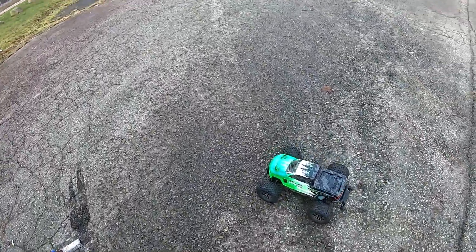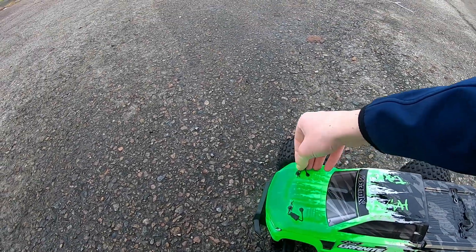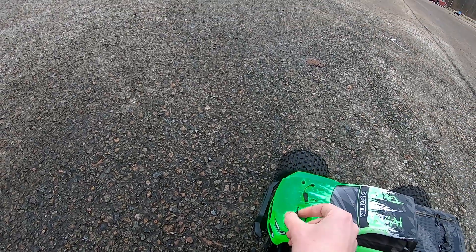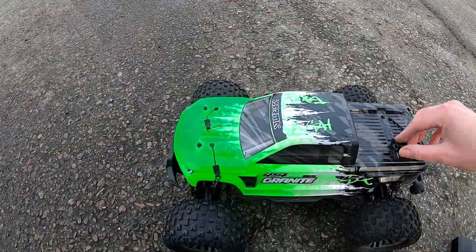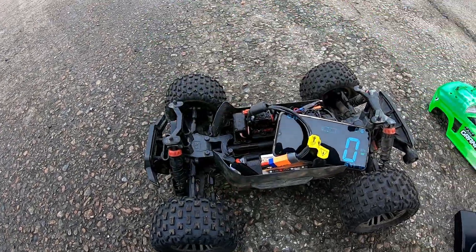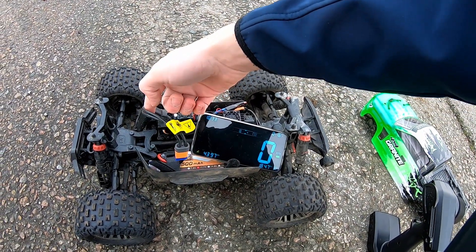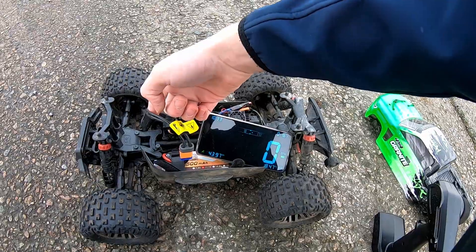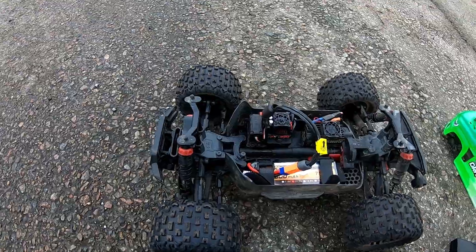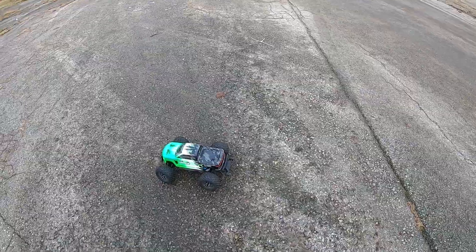Let's see if we got a top speed - at least then we can try another battery if this one doesn't want to go anymore. We got 43-44 miles an hour. Let's try and restart it and see if we can get something else. Let's go - if this doesn't work I'm gonna try the other batteries.